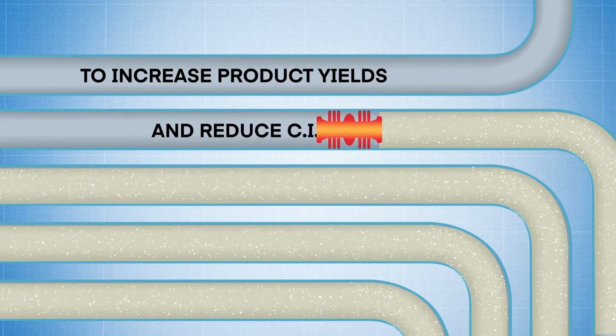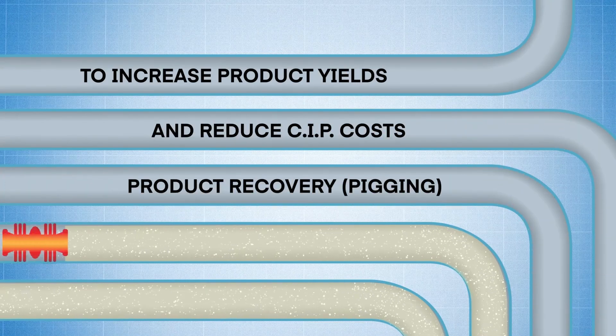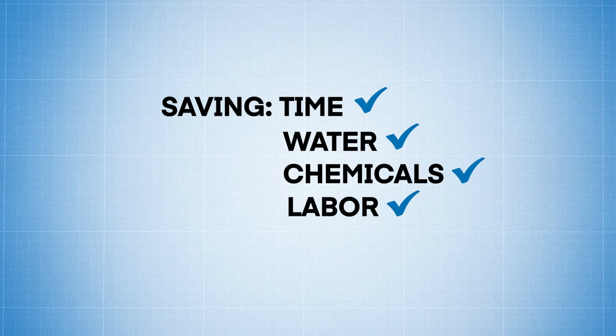In order to increase product yields and reduce clean-in-place costs, product recovery or pigging systems are used to recover any residual product left in the pipe after a process is complete, reducing the amount of time, water, chemicals, labor, and energy needed to run a CIP system.